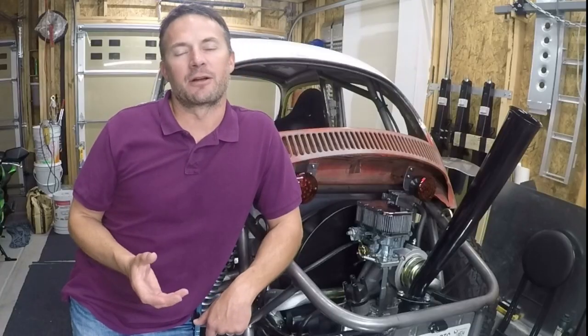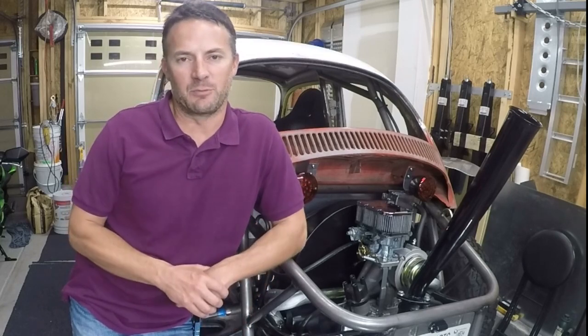Welcome to this video. Welcome to my garage. Welcome to the Baja Bug. I'm going to do a video here showing the rear A-arm suspension that I just built.